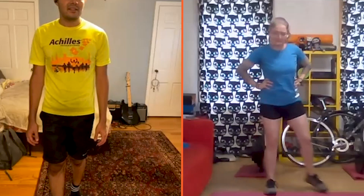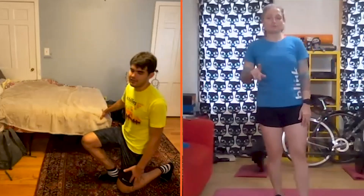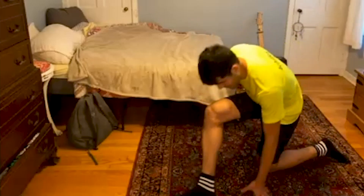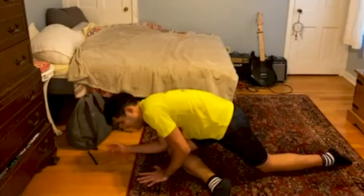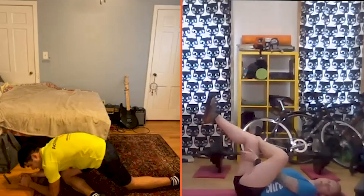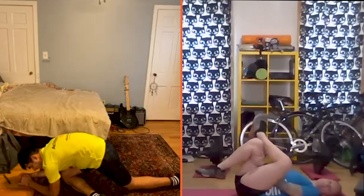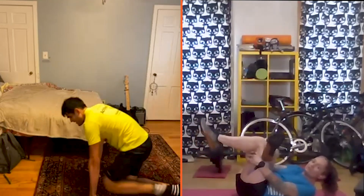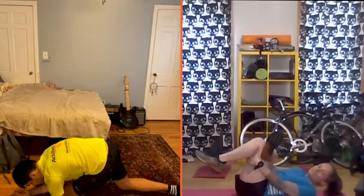That was the workout — now into the cool-down stretch. We have figure four, child's pose, and quad stretch. Francesco does his figure four from a kneeling position with the front leg in front, leaning into the knee to hit the glute. I'm laying on my back, crossing my left ankle over my right knee, latching onto my hamstring, and pulling my knee into my chest to stretch the left glute. Switch sides. You can also do this sitting on a chair.